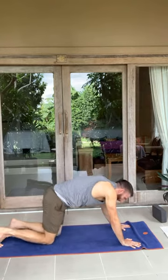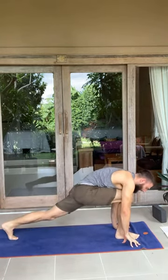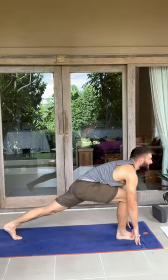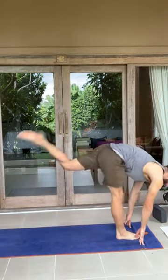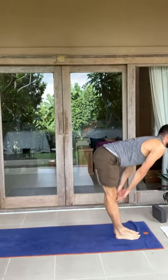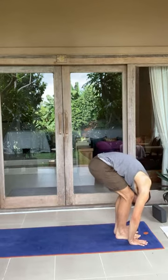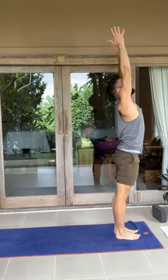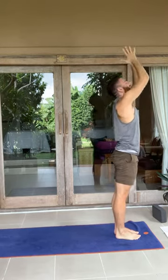Exhale, knees down. Left foot now to the top of the mat. Pop up on the back knee. Inhale, look forward, raise the chest. Fire up the back foot. Exhale, feet together, forward fold. Inhale, halfway lift, look ahead. Exhale, forward fold. Inhale, arms rise all the way up. Reach from the pinky finger to the ceiling — maybe even bring the hands together, gaze towards it. Exhale, hands to heart center.